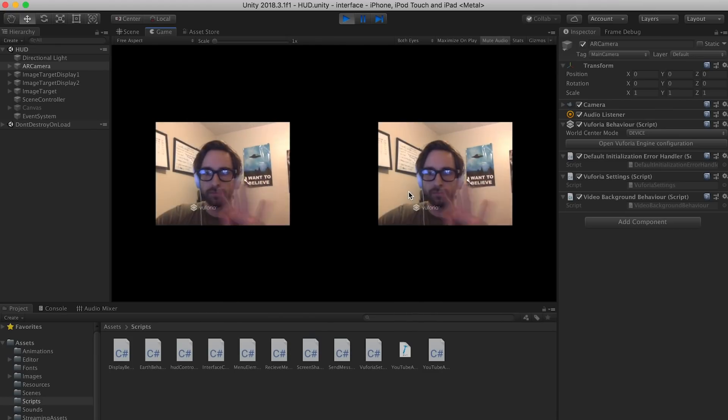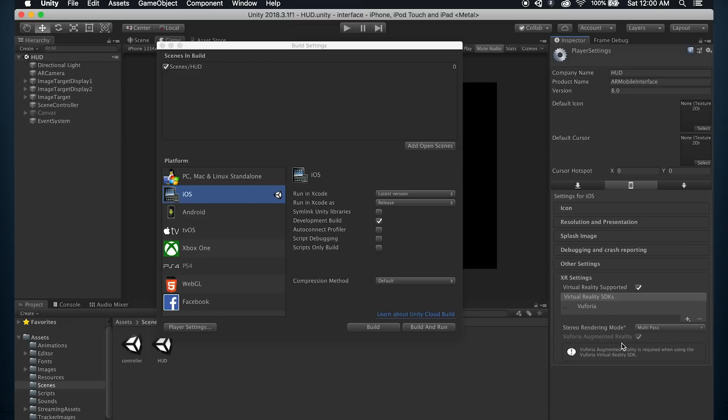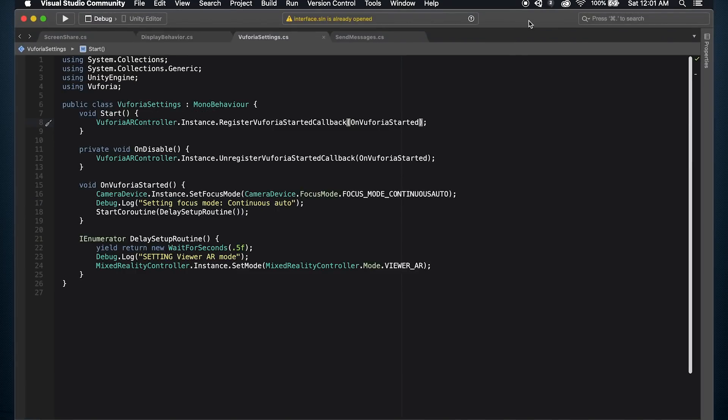Here are a few details I learned in that process that might help you guys out. Number one: making an AR app for Google Cardboard style VR is not as straightforward as it used to be. First, make sure the Vuforia module is installed in Unity. Next, go to Build Settings, Player Settings, and make sure Vuforia Augmented Reality is checked. Next, check Virtual Reality Supported and add the Vuforia SDK there. Now go to your AR camera and open Vuforia Configuration, change the device type to Phone Plus Viewer, set Viewer Config to Vuforia, and set Viewer Type to Cardboard V1. Finally, add a script called Vuforia Settings on the AR camera, and inside there you must add a function to the Register Vuforia Started callback. Once Vuforia has started, you need to wait a frame - I ended up waiting half a second just to be safe - and then set the Mixed Reality Controller mode to Viewer AR. Now we can get an AR view inside our VR goggles, assuming you have a hole or window to expose the camera.